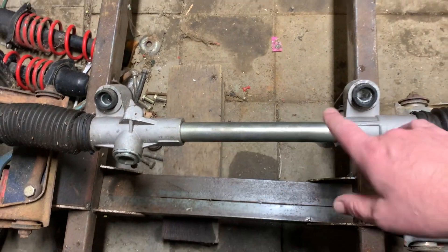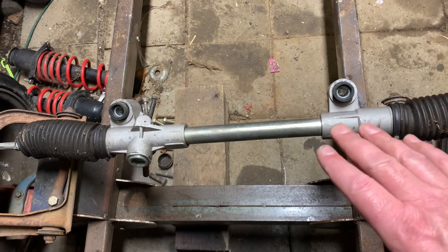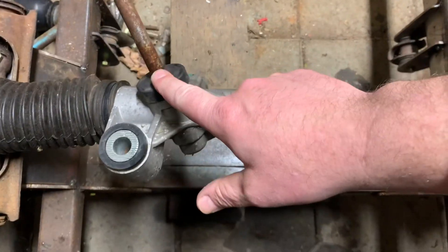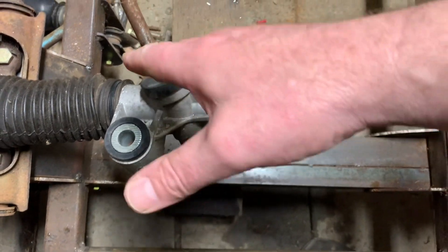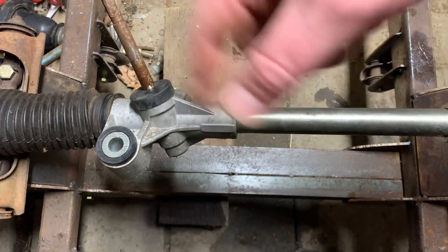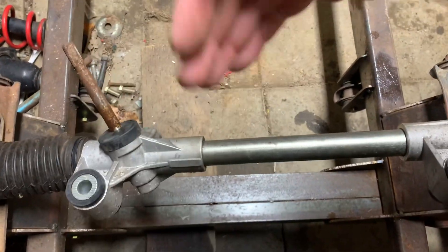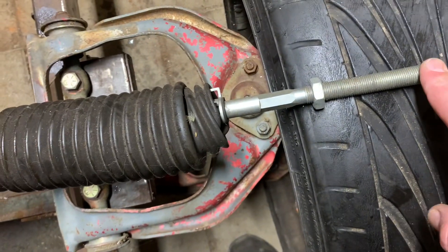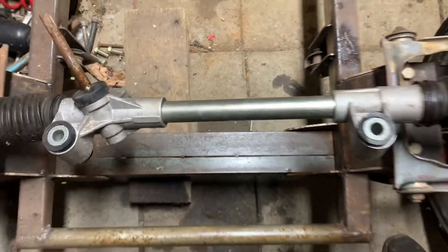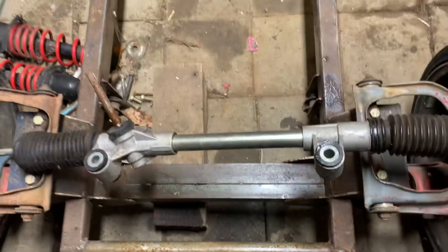On the Pinto Mustang II, the mounting bushings are not equal distance — they're actually offset a little bit. So what we need to do is take the steering shaft, put a mark on it, turn it all the way one way, turn it all the way the other way, figure out how many times it rotates around, bring it back so that it's centered. Then we can measure the distance between the tie rod ends, which will tell us where the middle of the rack is and give us equal distance turning left and right.